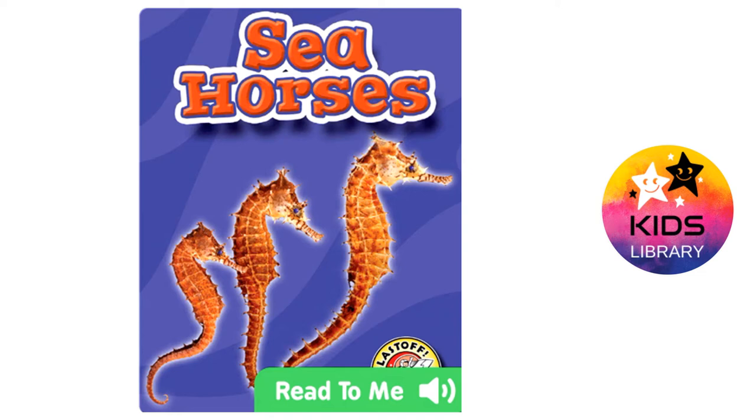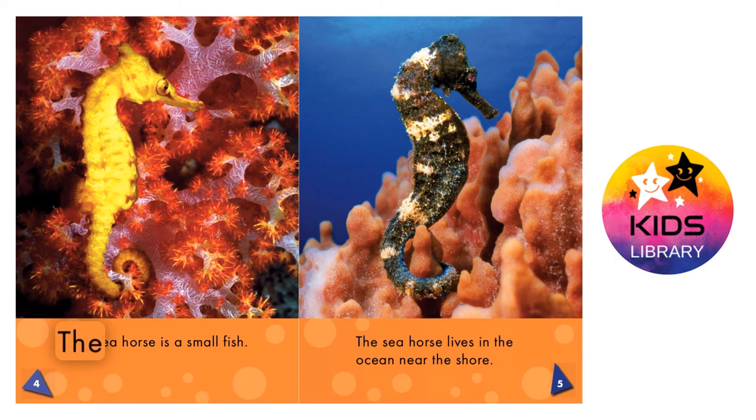Oceans Alive: Seahorses. What is a seahorse? The seahorse is a small fish. The seahorse lives in the ocean near the shore.